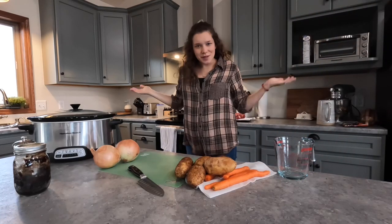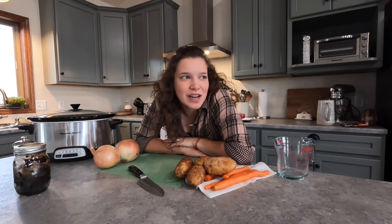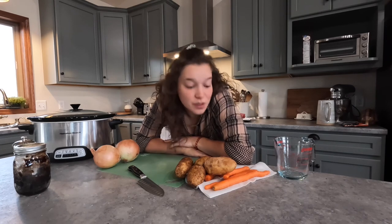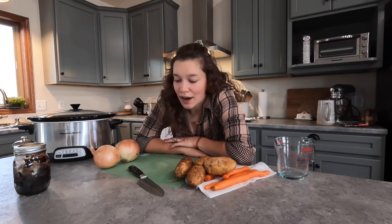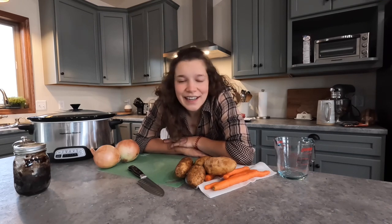Good morning! Welcome to my kitchen! It's about 7:30 this morning and I am just putting together supper for tonight, so I thought it would be a great time to show you my famous roast recipe and how I put that together.